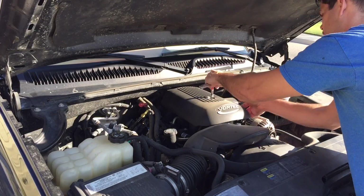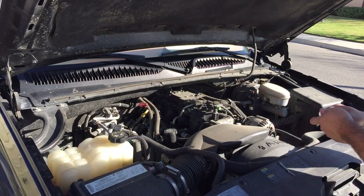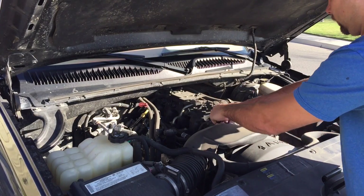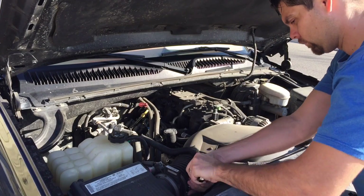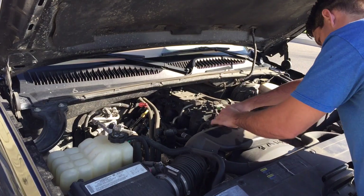Alright guys, here we go. We're going to go ahead and replace the two knock sensors on here. First off, you're obviously going to go ahead and remove that top cap there, then we'll remove the snorkel that attaches to the air filter. Obviously doing this in high speed so you don't have to watch the whole thing, but I did record the whole thing just so you can see what I'm doing.